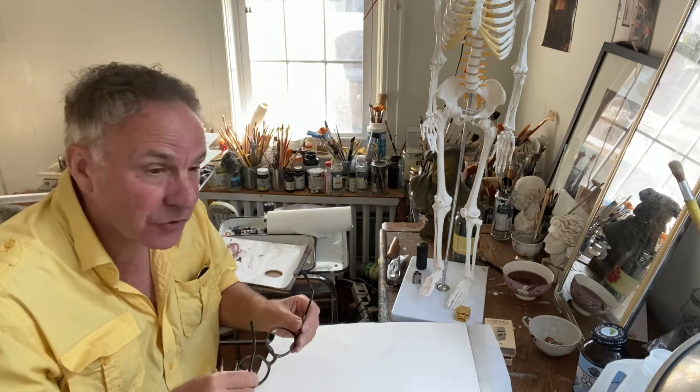Greetings, hello there, Painting 2 students. Delighted that you could make it for another week of skeleton tuition. Once you can actually master the skeleton, nothing else you draw or paint will be so daunting. The skeleton is so intricate and has so many different twists and turns that whatever your eyes look at again will seem not so difficult. So it's a good training.